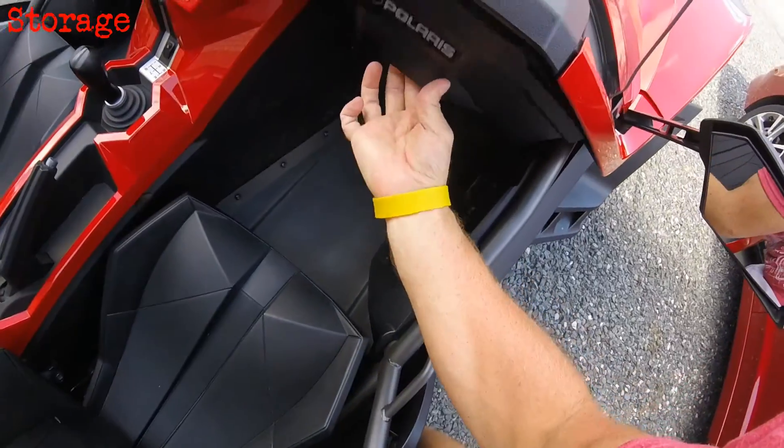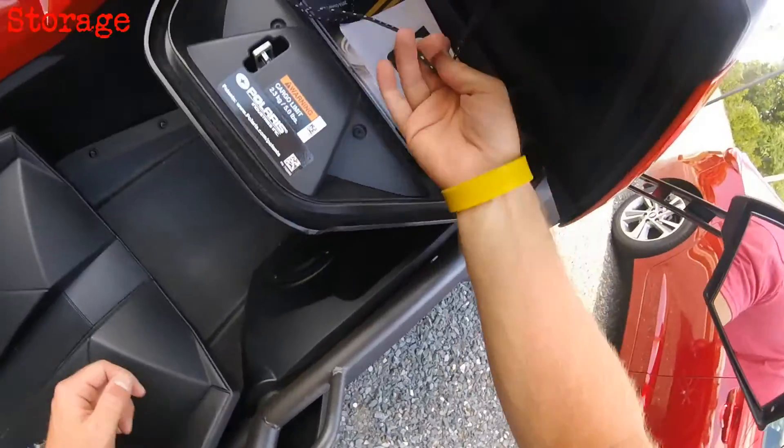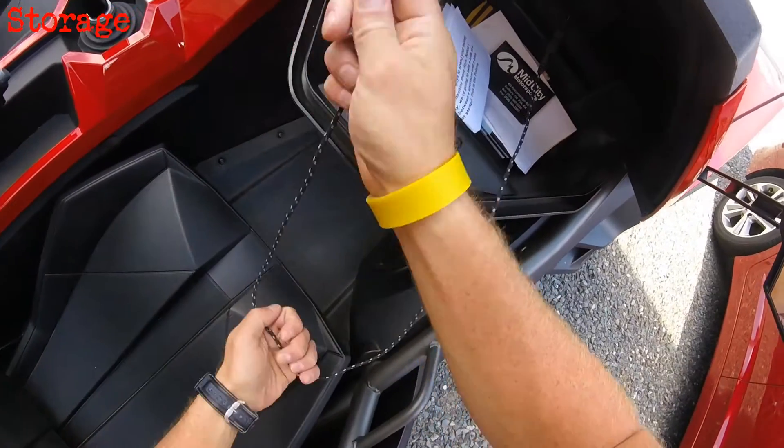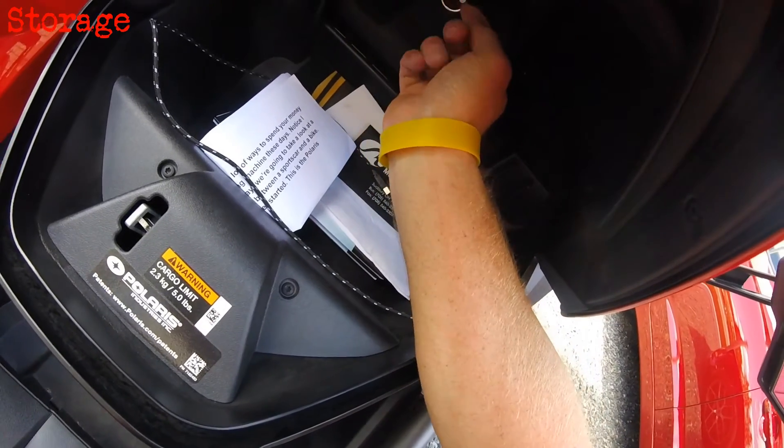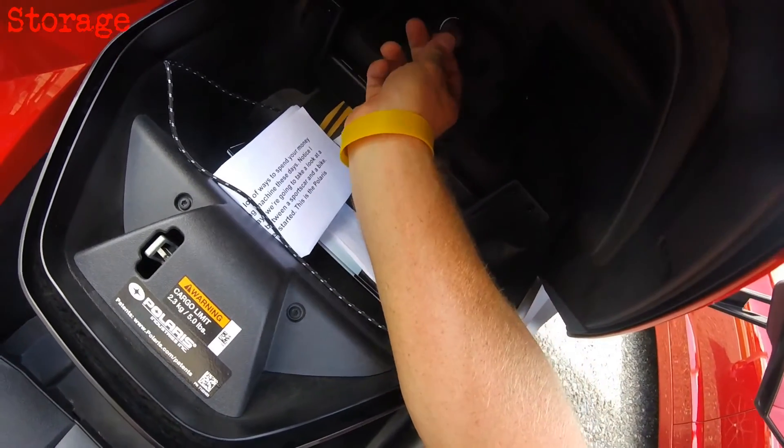You've also got a lockable glove box as well, with a USB charging port. This is good for your hat, your sunglasses, your wallet, things like that. There is also a 12-volt power outlet in there to keep your gizmos juiced up on the go.